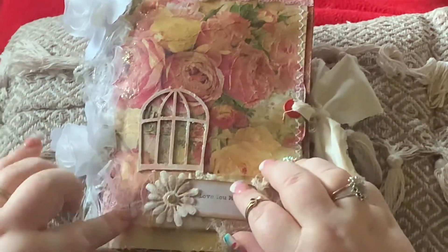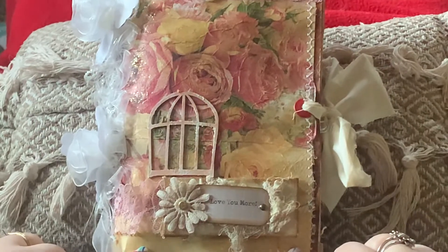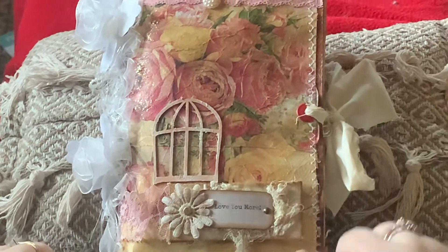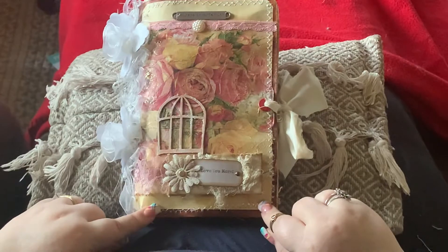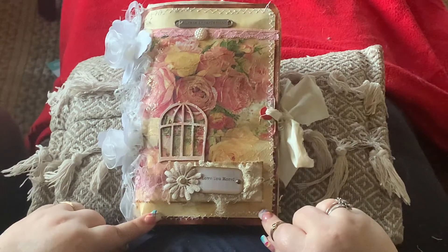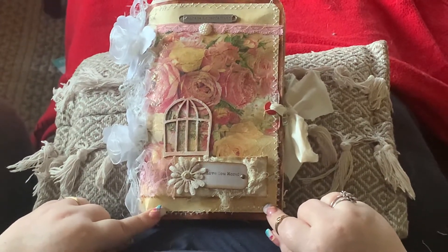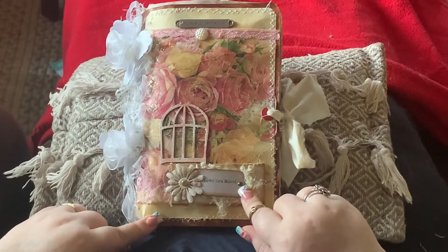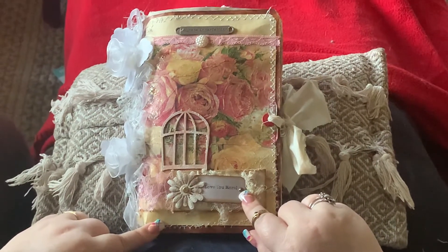Hello, my crafty friends. I have a new completed project today — my journal. I'm Terry Clark, by the way, if you have not watched one of my videos before. My shop's name is TLC Creations Designs on Etsy. There's nothing in there right now, but this one is going to be listed in there today, so it will be available for sale.